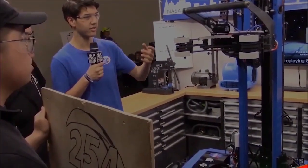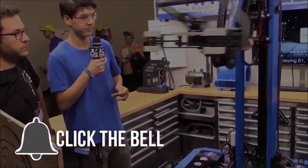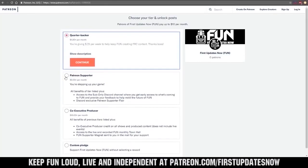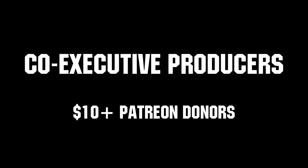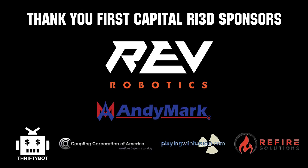Thanks for watching. If you want more content, be sure to subscribe and ring the bell to be notified about our latest videos. You can also directly help support FUN by visiting our Patreon at patreon.com/firstupdatesnow or by subscribing at twitch.tv/firstupdatesnow. Thanks to all of our co-executive producers on Patreon and tier two plus subscribers on Twitch keeping FUN loud, live, and independent. Thanks to Rev Robotics and all of our First Capital RI3D sponsors.